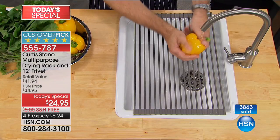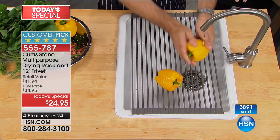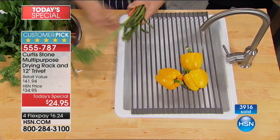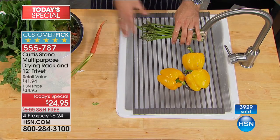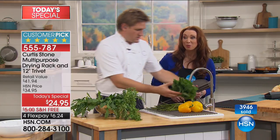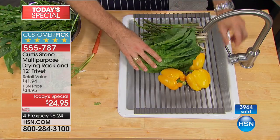Seven different uses rattled off. And people come up with other uses and ideas as soon as they get this at home. Like Raylene said, she uses hers every day — that's why you have to get more than one for sure.